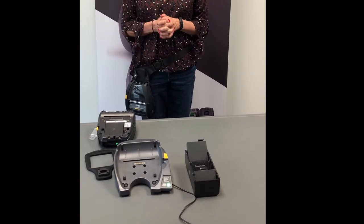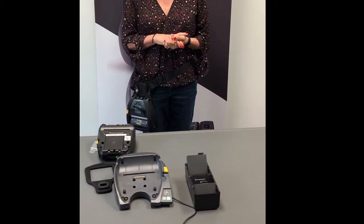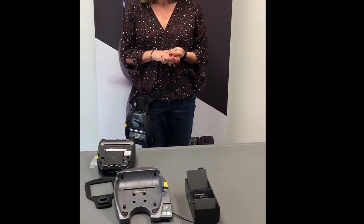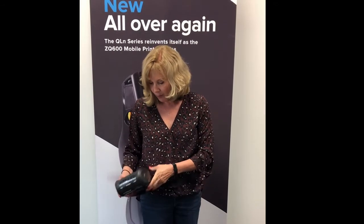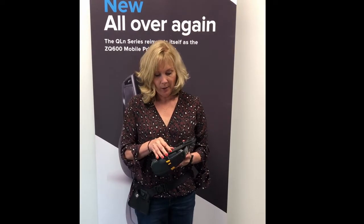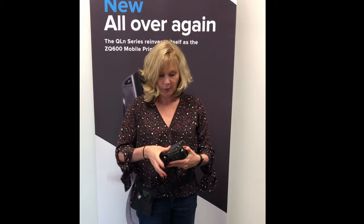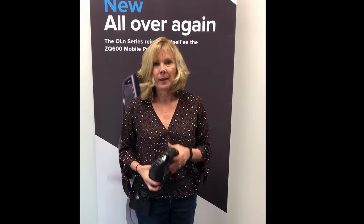This holster is designed for warehouse and TNL applications that allows the user to easily print and walk hands free. One other key feature is that it was designed so you could easily take the battery out and replace it if you had to during a shift. You simply pop it out and put a new battery in if you need additional battery power. Thank you very much for listening today and learning about the ZQ630.